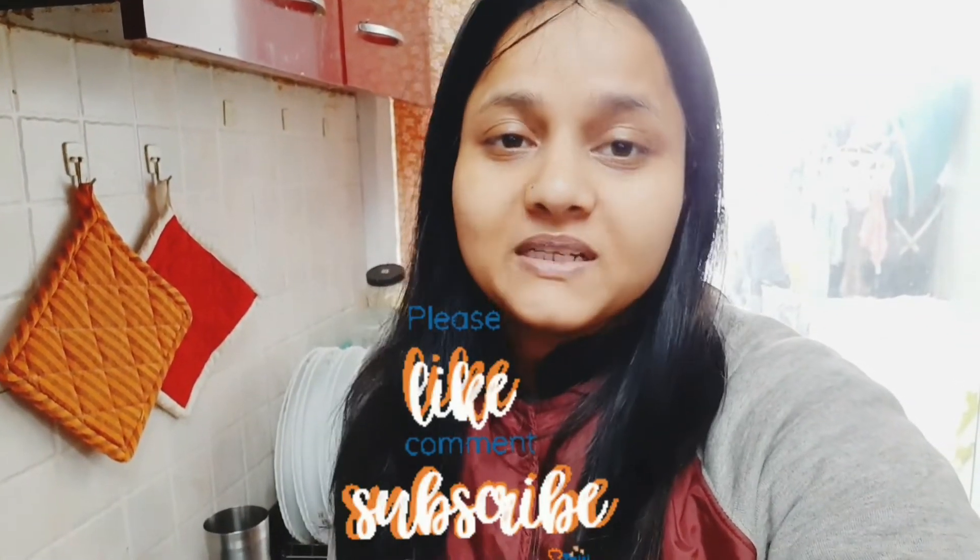If you liked it, please like, share, comment, and subscribe. See you in the next video. Till then, take care, bye bye — and most importantly, be safe.